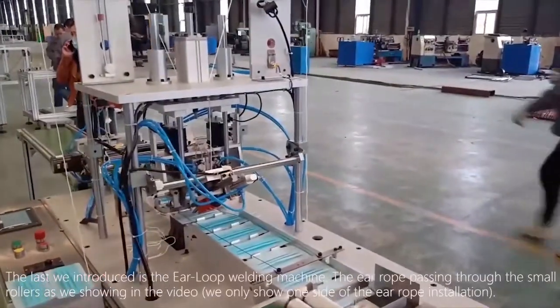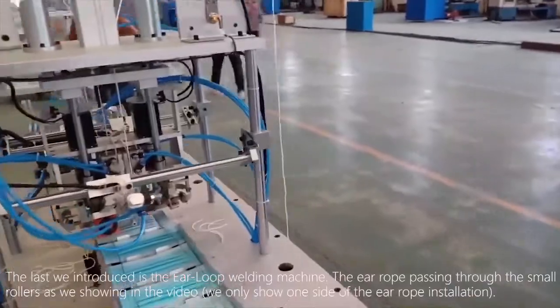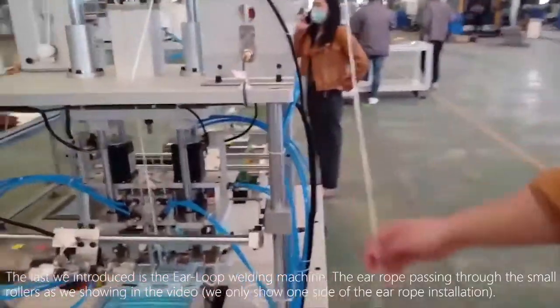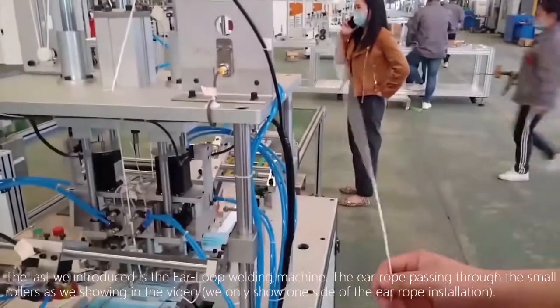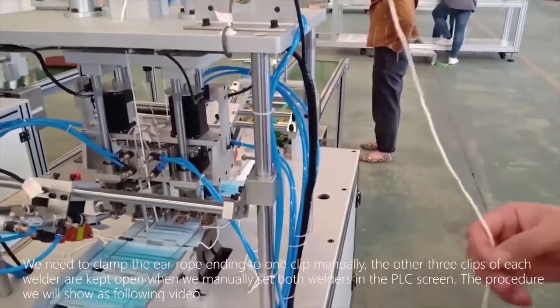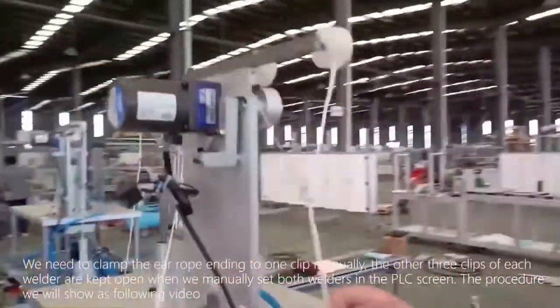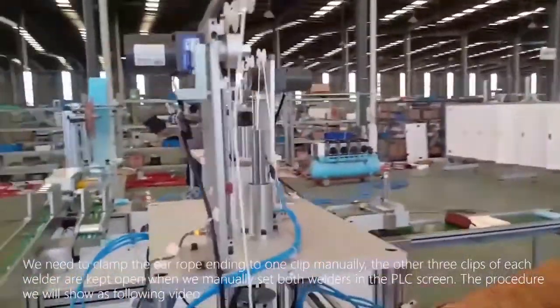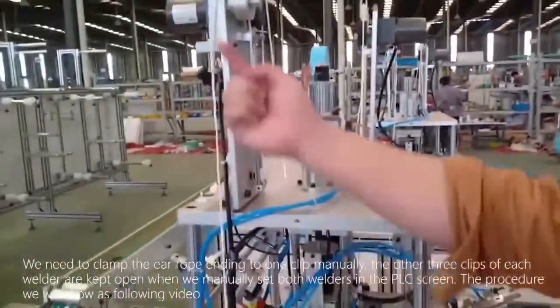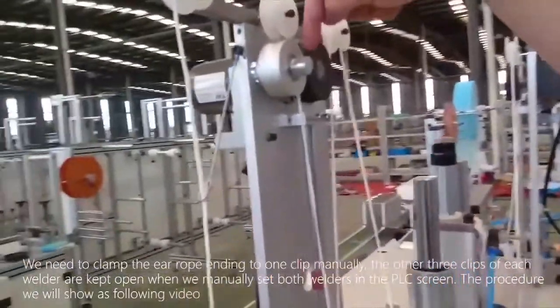The last component we introduce is the air loop welding machine. The air loop passes through the small rollers as shown in the video. We only show one side of the air loop installation. We need to clamp the air loop ending to one clip manually. The other three clips of each welder are kept open when we manually set both welders in the PLC screen.